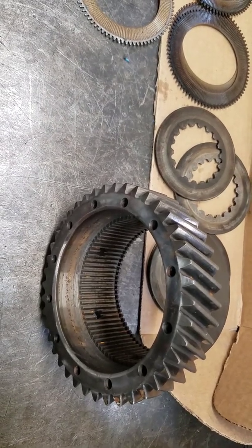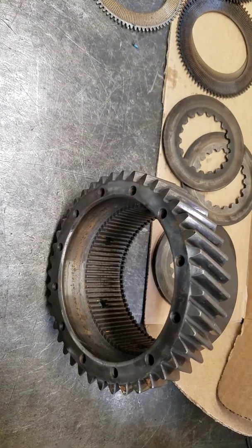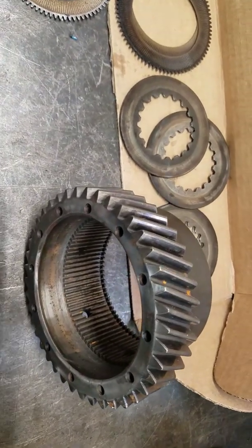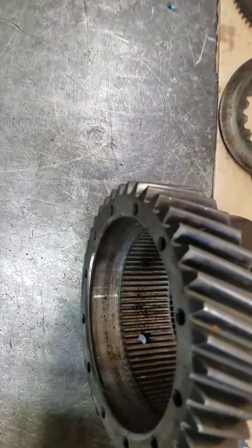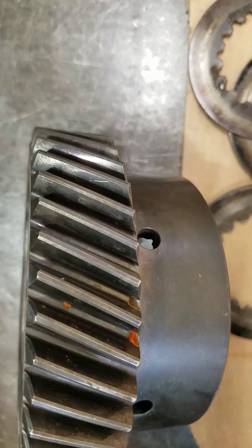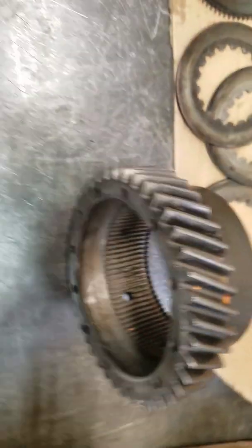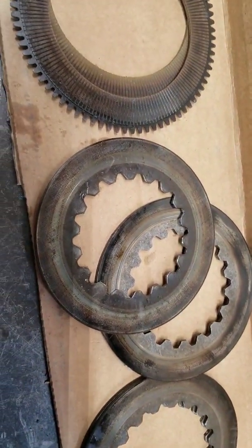A customer asked us to show what happens when a transmission is over torqued. Basically, what we have here in the first example is you can see the case — the ring gear clutch assembly is getting a little bit blued inside here, and you can see that the clutch plates are starting to show overheating.